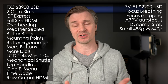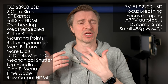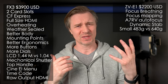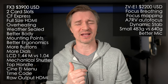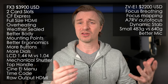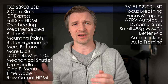The ZV-E1 is much smaller and lighter, so whether you're hand-holding for a long period of time or running it on a gimbal, you can use smaller gimbals or carry it for longer periods. It has a better mic — FX3 owners probably aren't using the onboard mic anyway, but it's nice to know the one on the ZV-E1 is quite good. And using that fancy cropping, you can do things like auto-framing and auto-tracking.